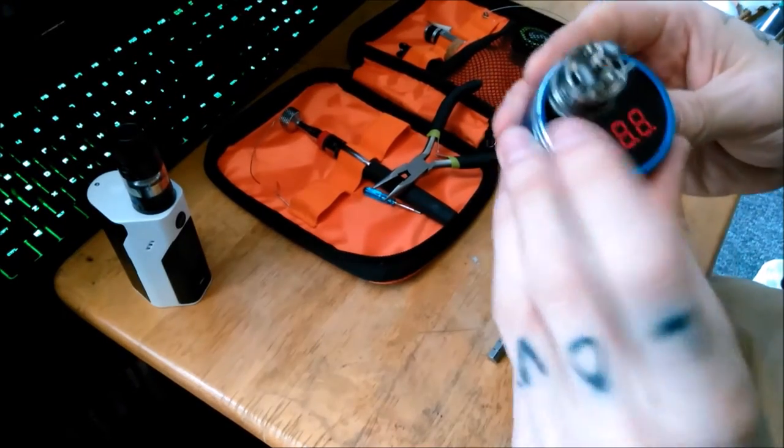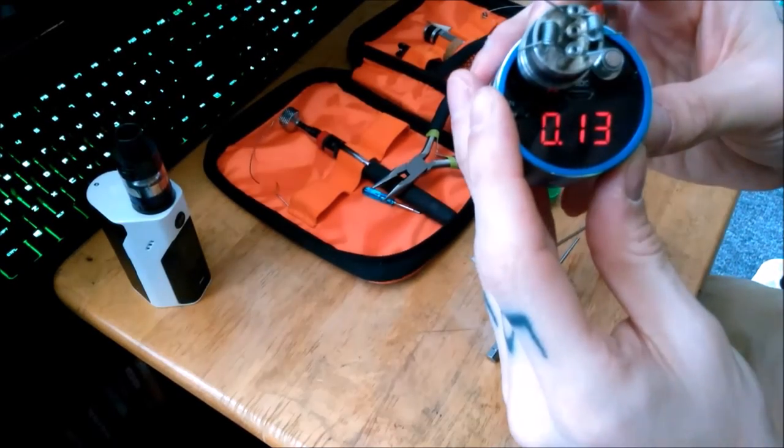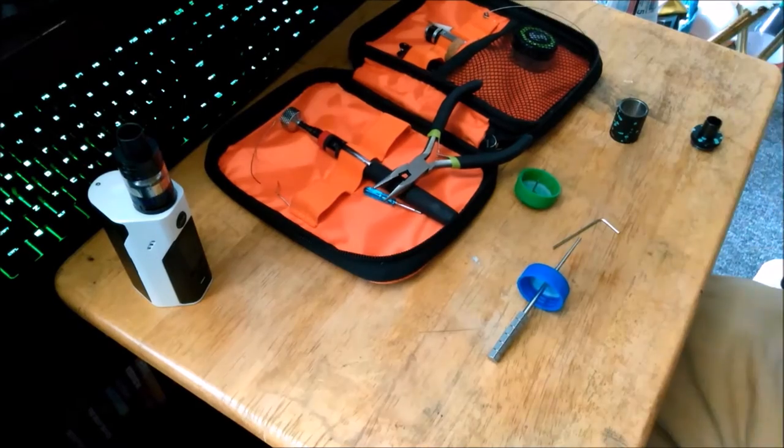I have an ohms reader — 0.13. It's a low build. Alright, and then snip your ends.